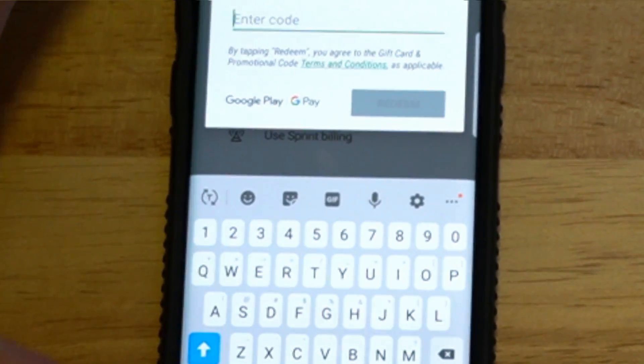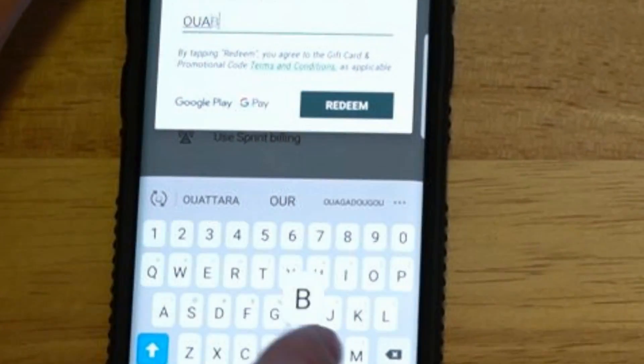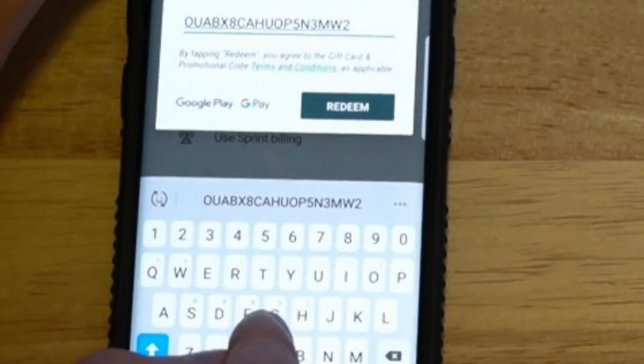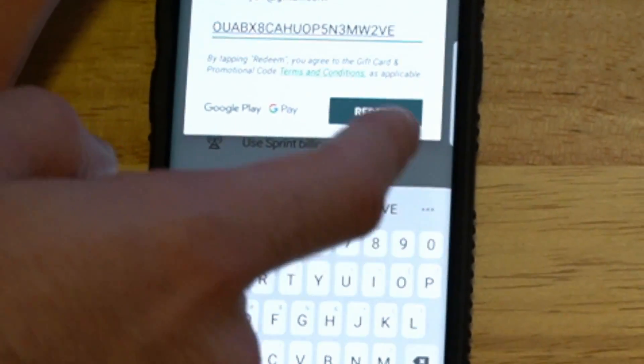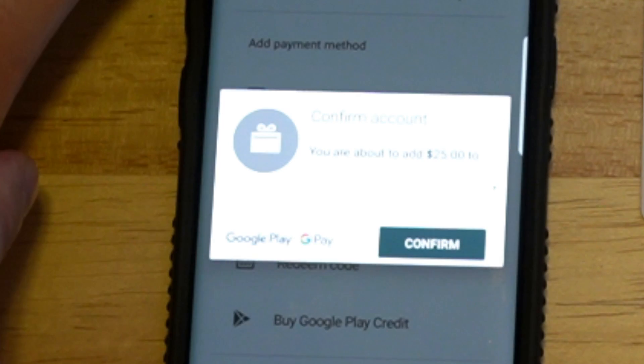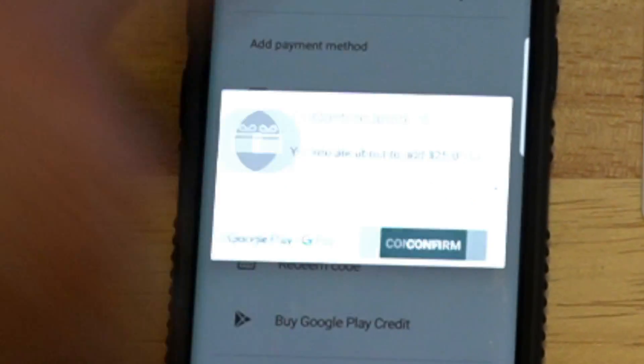Let's type in our code right now. Alright, so my code is now entered. Let's press redeem. And the confirmed amount is now added to my Google Play wallet. Let's go ahead and confirm it.